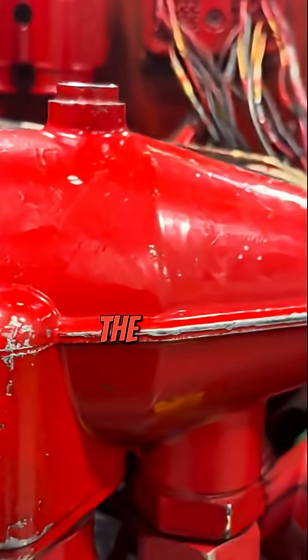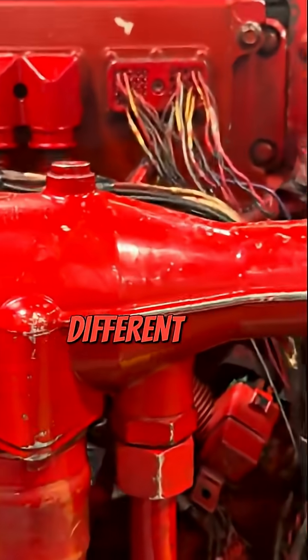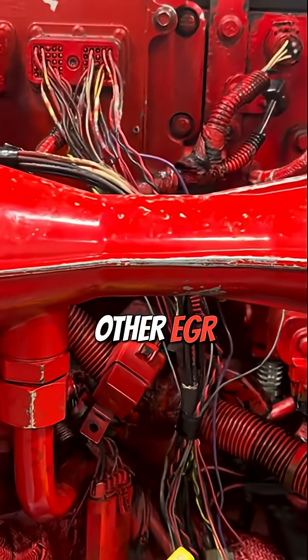Right in here is the venturi that allows the exhaust gas to mix with the incoming fresh air from the turbo. So it's not much different than the ones on the smaller engines I showed you in the other EGR video.